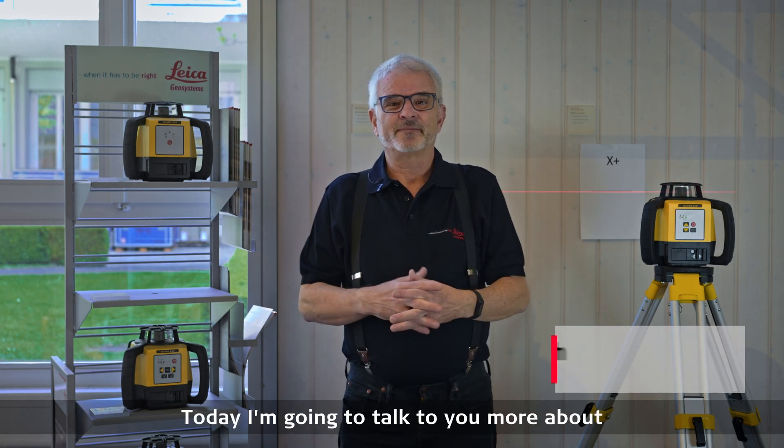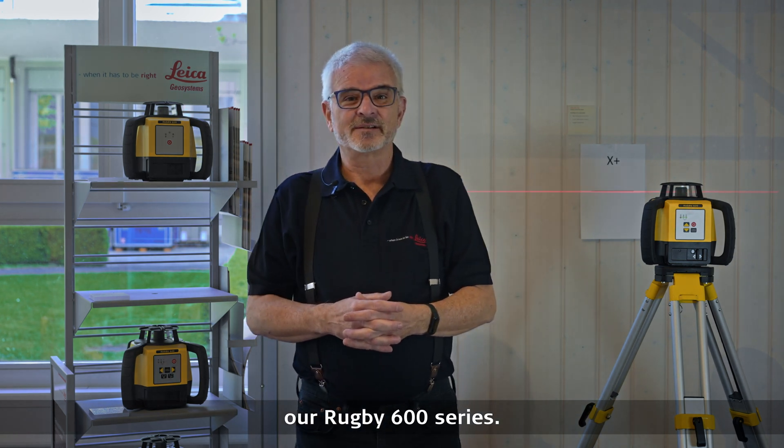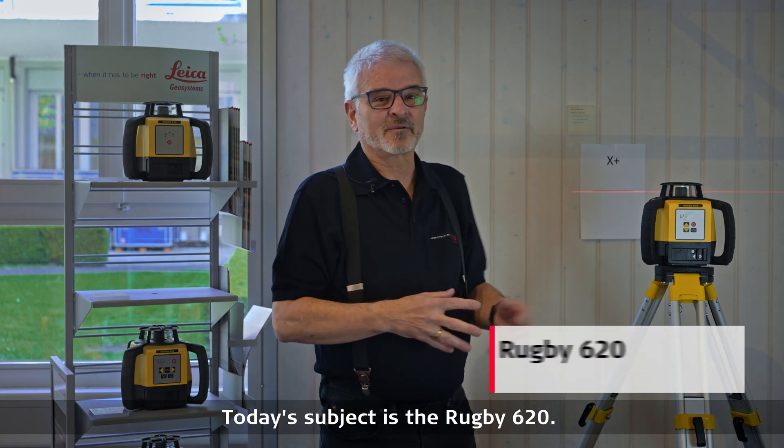Hi, I'm Clint Smith from Micah Geosystems. Today I'm going to talk to you more about our Rugby 600 series. Today's subject is the Rugby 620.